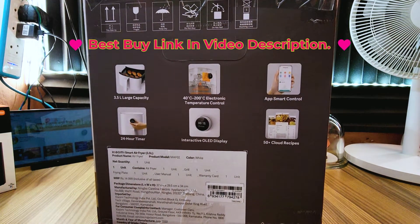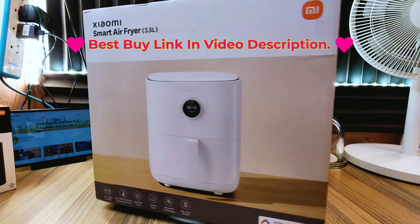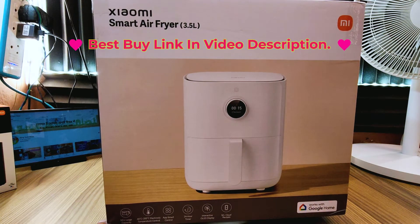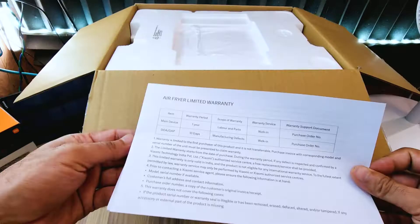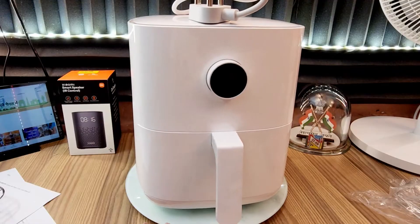Box पर air fryer की सभी विशेषताओं को दर्शाया गया है: 20 degree precise temperature control, MI home mobile app द्वारा control, OLED display, 50 plus cloud recipe, और work with Google Home — ऐसा box पर दर्शाया गया है. Unboxing के उपरांत इसमें one year का warranty card, user manual, grill और air fryer मिल जाता है.